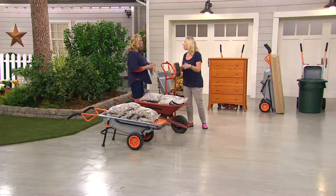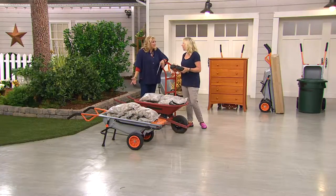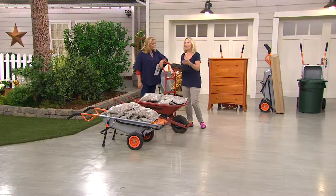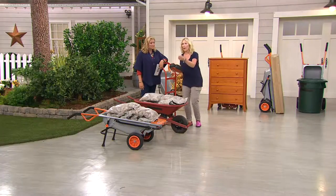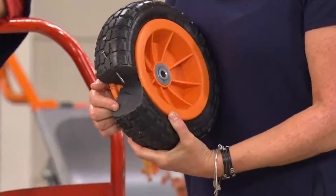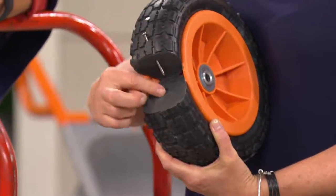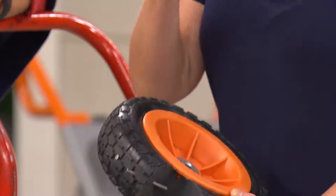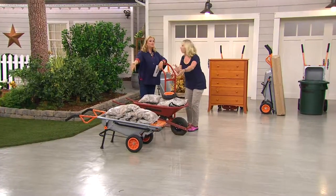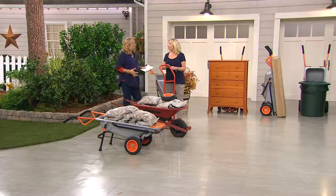Do you know how many wheelbarrows and hand trucks I have? Two wheelbarrows and three hand trucks — and the tires are always flat, even stored in the shed. These are called never-flat, never-fill tires because they're never going to go flat and you never have to fill them. They're always ready. I even put a nail in here to show they'll really do the job.